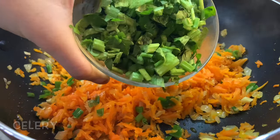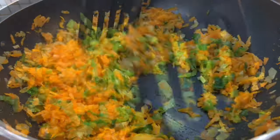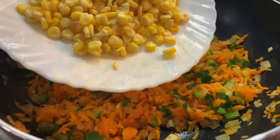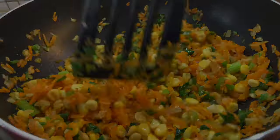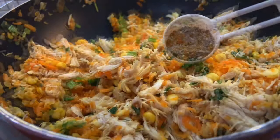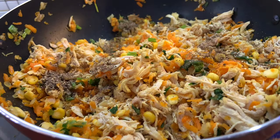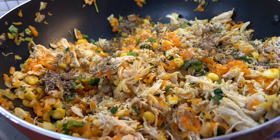I will add some sweet corn. I will add chicken to it. I will add some milk. I am going to add some breaded chicken and a little Italian seasoning. The chicken filling is ready.